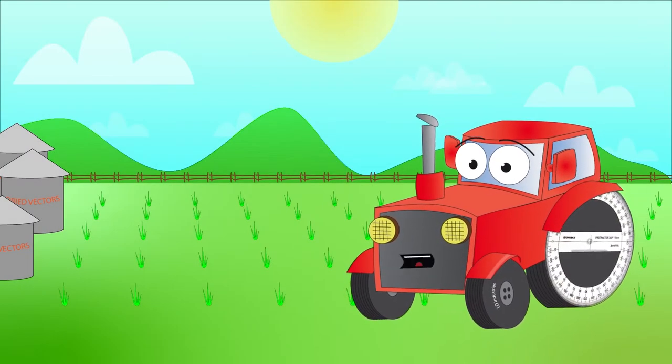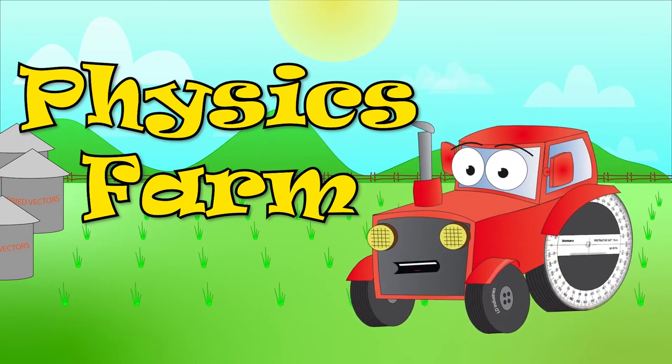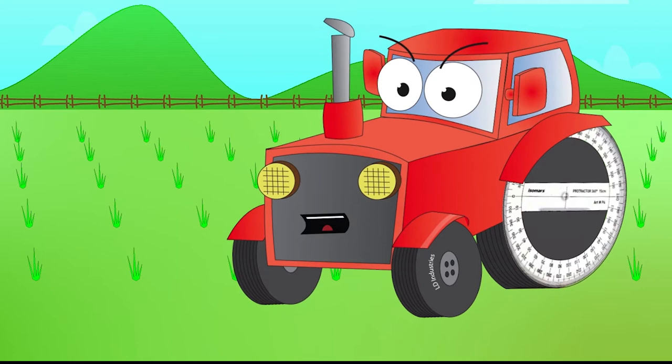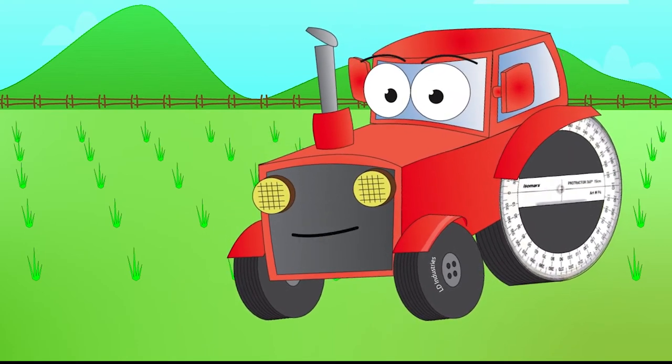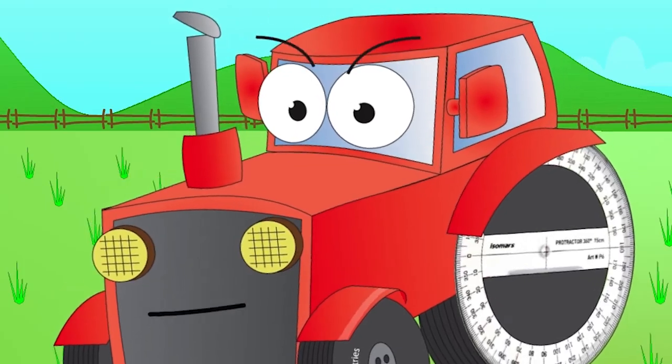Howdy. Welcome to Physics Farm. You're just in time — the fall crop of vectors are just about to sprout. You can help me add them together. Around here we only add vectors with a ruler and a protractor. None of that big city calculator stuff. You okay with that?